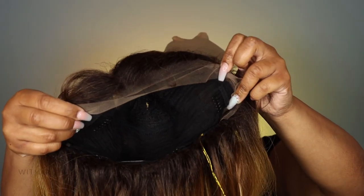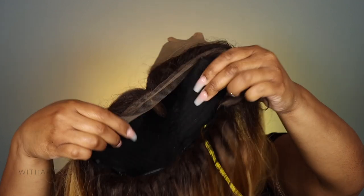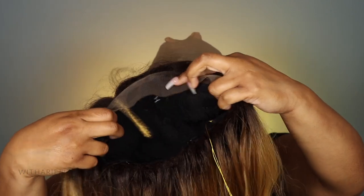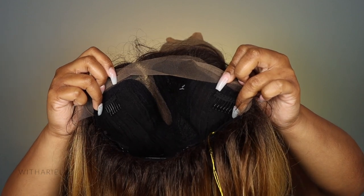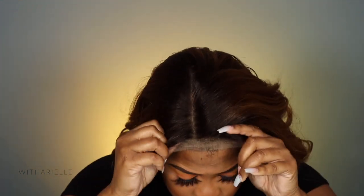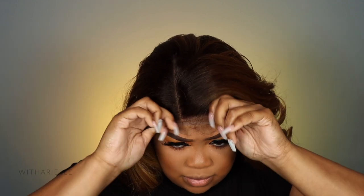As for construction, it's nothing different — we have our combs and clips where they always are. This is an HD lace wig with ear-to-ear HD lace as well as lace in the part. The part is a side part; you cannot put it in the middle because of how the lace is constructed, so yes, she's a side part.